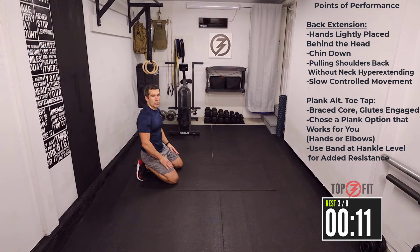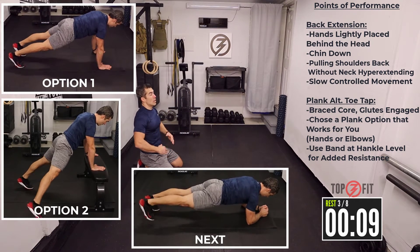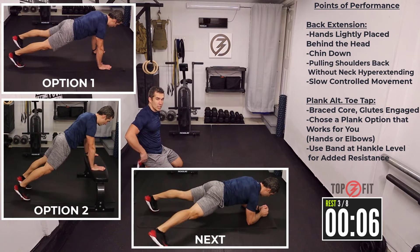Always slow, controlled movements. Nice little pulses — you don't need to go too high, you'll feel the tension up in your back.